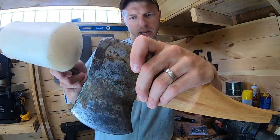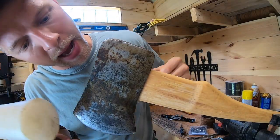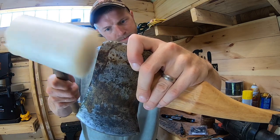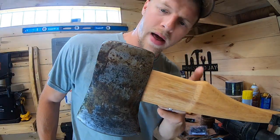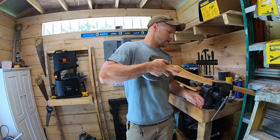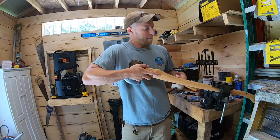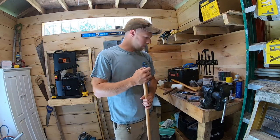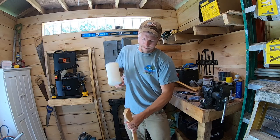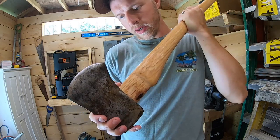I've got it started ever so slightly. I'm going to take a nylon hammer and just try to get it started. You're not going to pound this head on the whole way like this — this is just to get it started, let it walk on a little bit. Now this is where you need to pay attention: loosen your vise, take your handle out, and using a nylon hammer — not a ball peen — choke up on it a bit and tap. You can see those shavings — the axe head is shaving that wood off, which is exactly what you want.